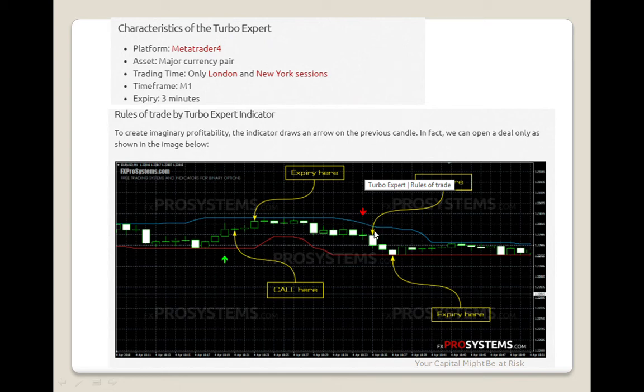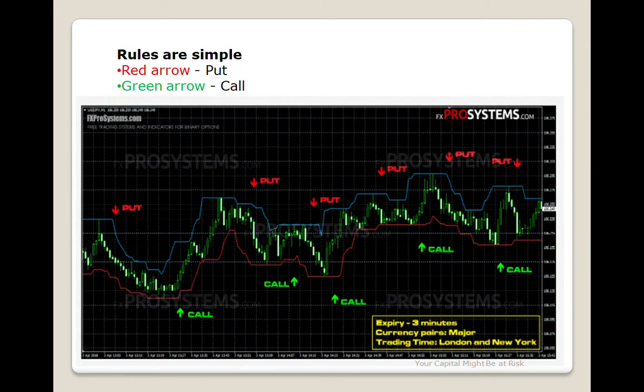If you need to set the PUT option, move the key for 3 minutes for the put option. This is the option in the other 3 minutes. This is the option in the platform. If you have red arrows and green arrows, you will have to use the expiry time for 3 minutes.